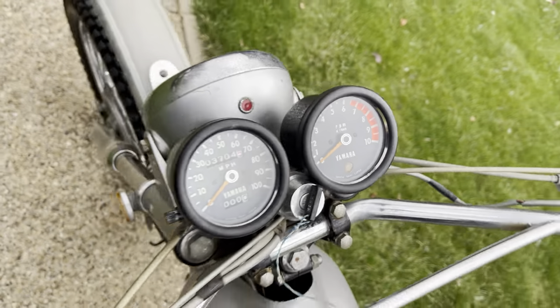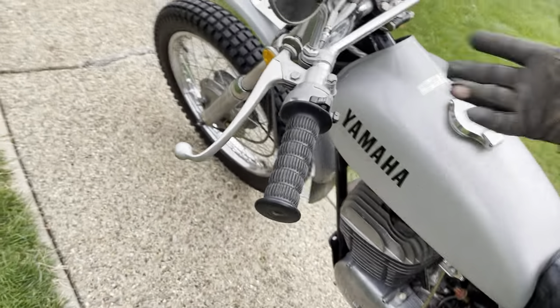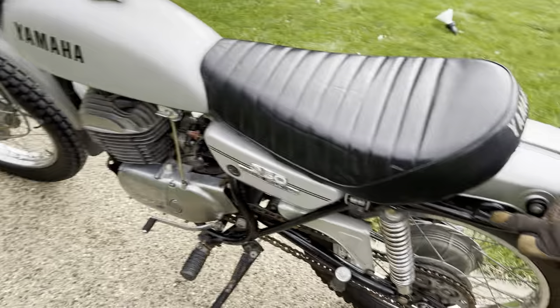The tach does work and the ignition's intact. The horn works. There are no signals on the bike — they must have been taken off because they're not with the bike, but you can see where they mount.